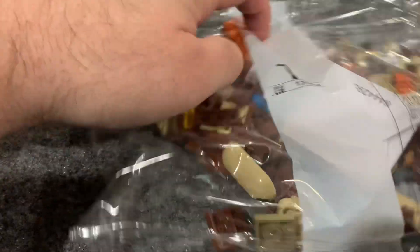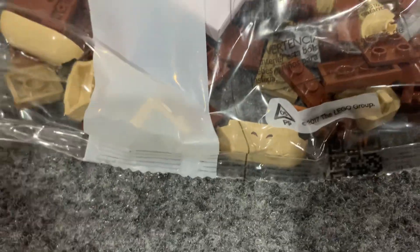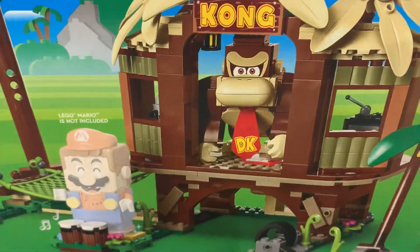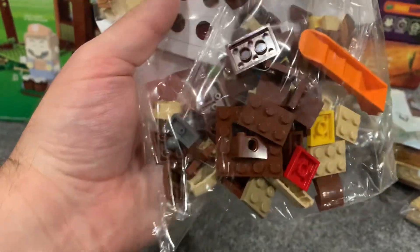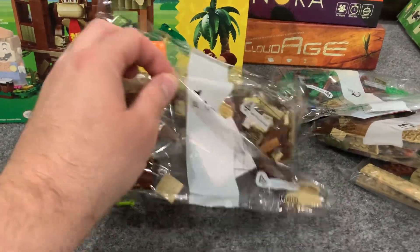Got your brick separator, which any decent-sized set usually comes with. That looks like the bottom of something. Here is Donkey Kong's nose — so he's going to be a pretty good size. And there's the bottom of his mouth, so those two pieces together will make up his mouth. He's going to be pretty good-sized. I'm guessing you're building mostly just Donkey Kong with this bag, maybe a small accessory.